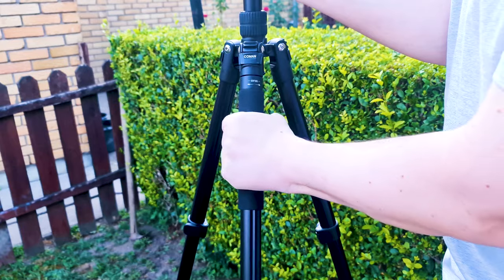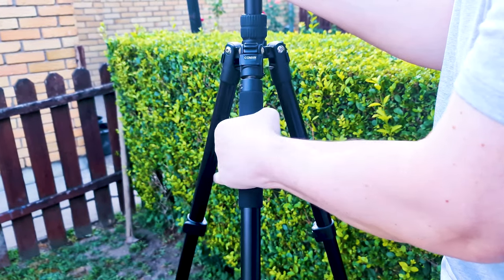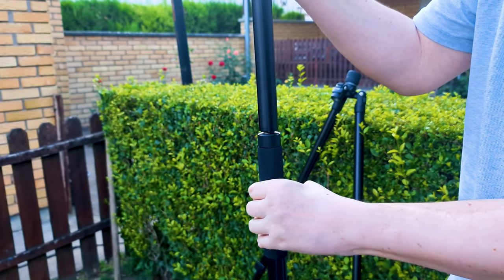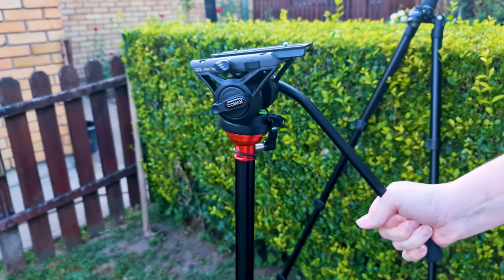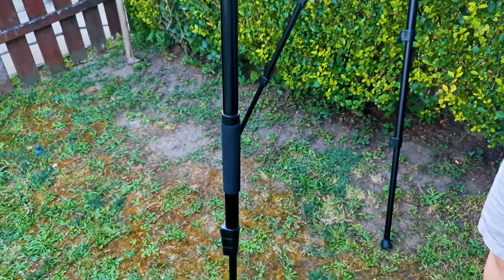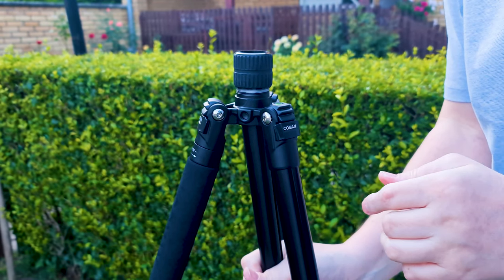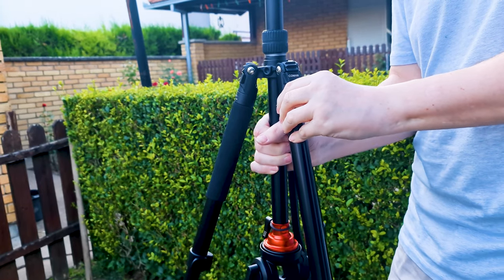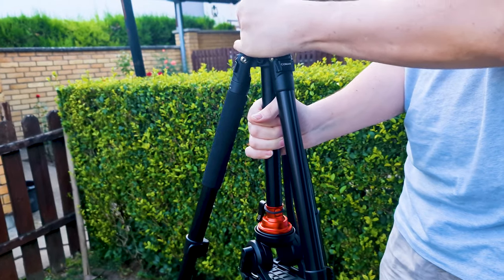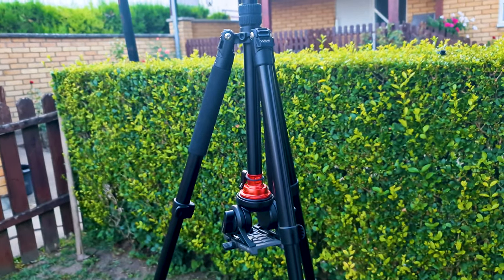Also, this tripod can be easily converted into a monopod. You just need to unscrew the head — the head with a supportive antifreeze sponge tube — and add the central column. You can also adjust the central column up and down, and unscrew it and turn it upside down for shooting from below, for example for shooting ocean waves.